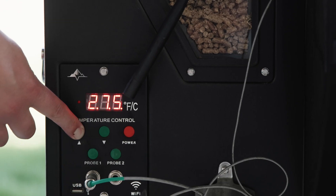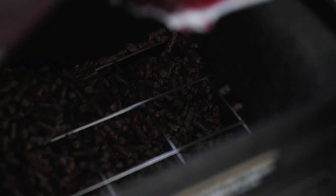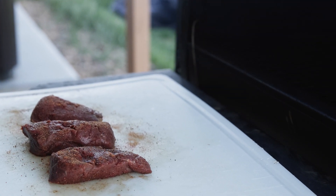I got the grill really hot, about 435 degrees. You want to get your grill about as hot as possible and do a quick sear. Sometimes you want low and slow, but with backstrap you need hot and fast — just a quick sear and then it'll be nice and tender and juicy.